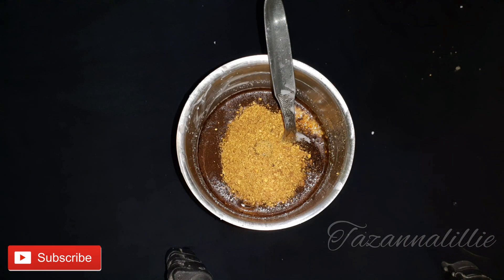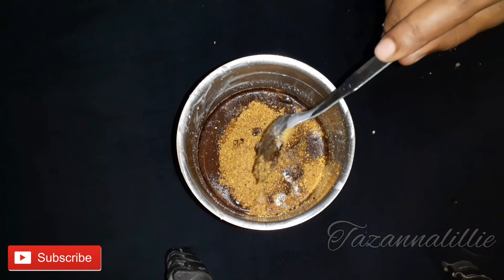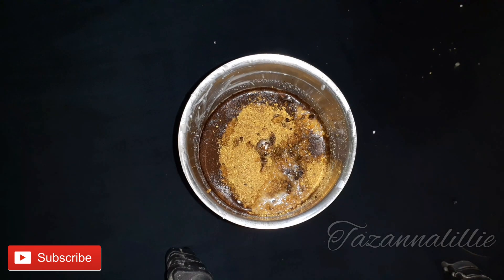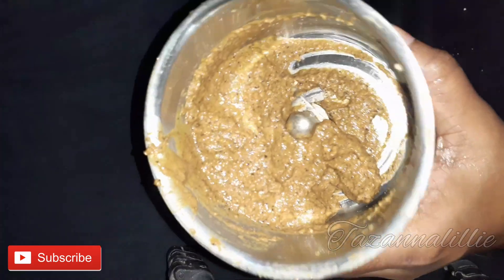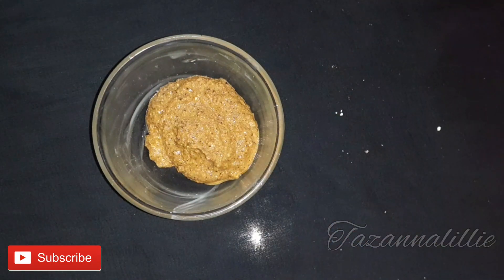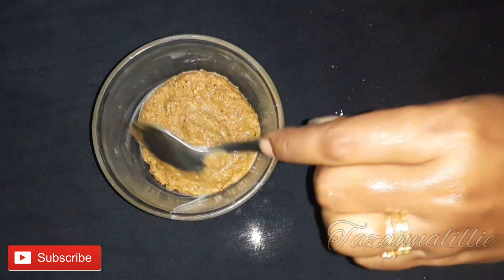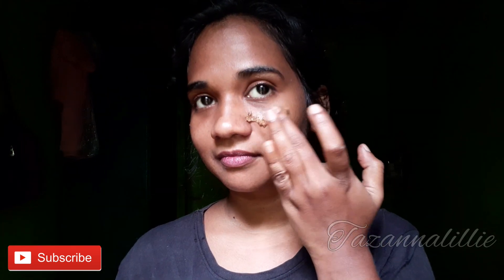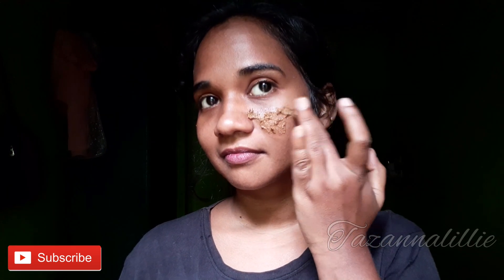I added a little bit of the orange peel powder here. Now I'm looking at my skin and I'm going to let it dry. I'm almost done — it's not too much. I will now clean my face and show you the face pack.